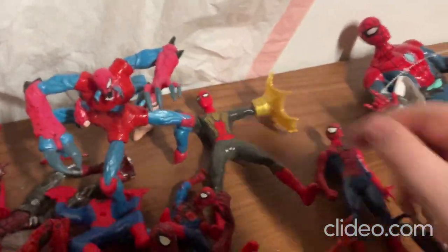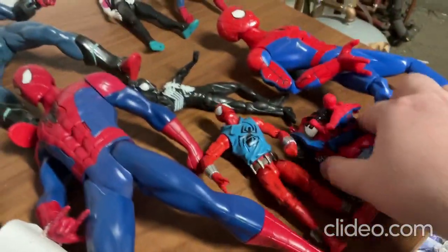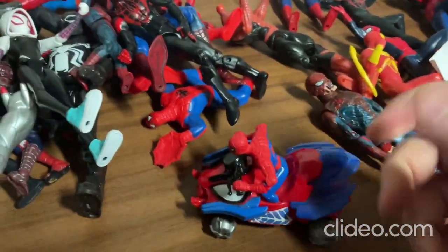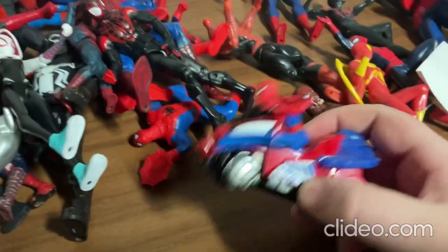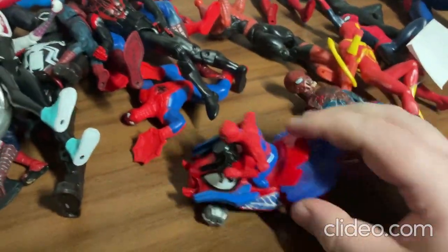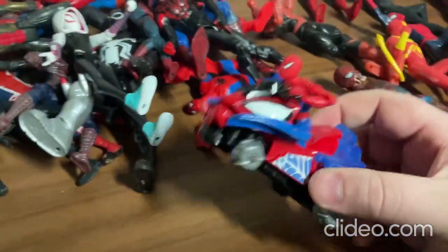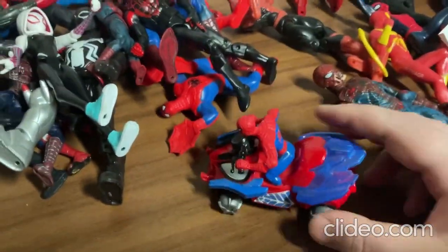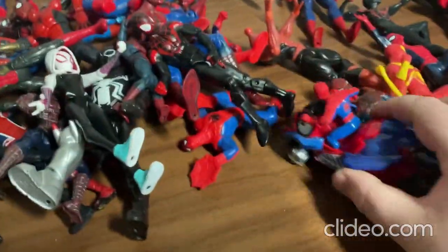Alright, so next I'll show you this toy here. This toy comes with a remote control — you pop in some fresh new batteries, grab your controller, and you can drive it around and have it scoot around. Really a pretty cool toy. Unfortunately I don't have the controller for this one, but it's still pretty cool nonetheless.